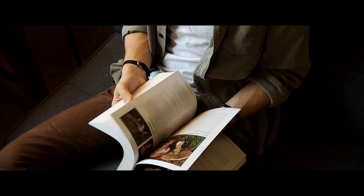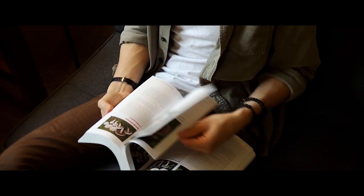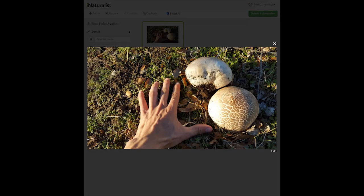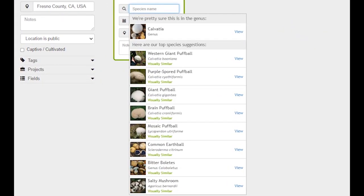Most people stop here, but I would urge you to take it a step further and catalog your findings in one of two platforms: Mushroom Observer and iNaturalist. Both are community-based identification catalogs, while the latter also employs AI recognition with astonishing accuracy and makes confident identification even easier. Let's quickly walk through both platforms.